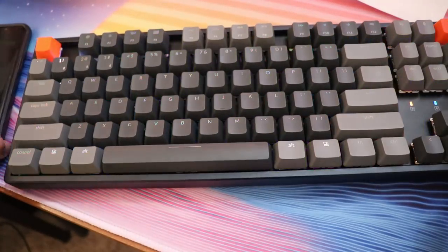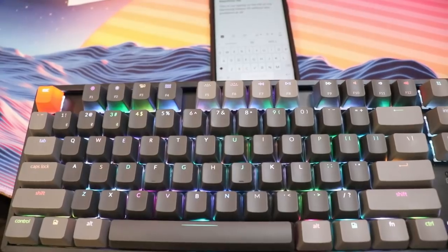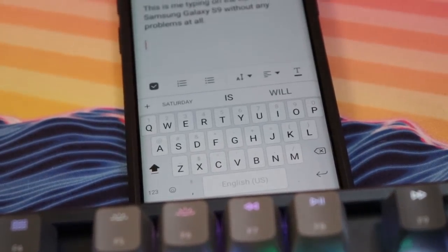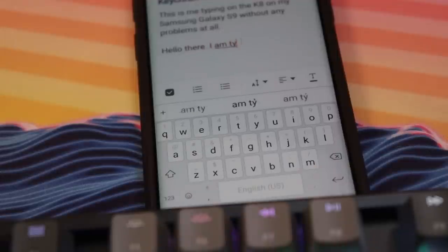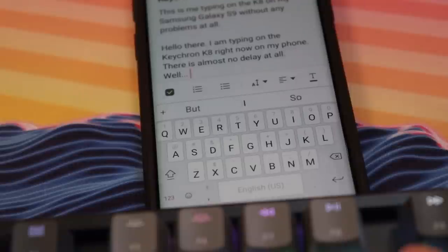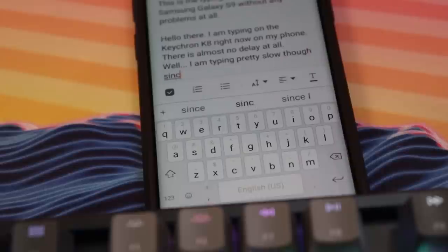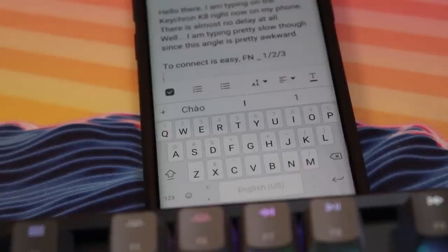On Bluetooth mode, after about 10 minutes it will go into auto sleep. You can turn that off by pressing FN, S, and O for four seconds simultaneously, after which it won't go idle to save battery. I rarely use Bluetooth mode anyway. When in cable mode, the charging light above the arrow keys shows your battery is charging and turns off when full. The keyboard has a 4000mAh battery which is supposed to last around 70 hours depending on your usage of lighting effects and how much you let it sleep — your mileage may vary.